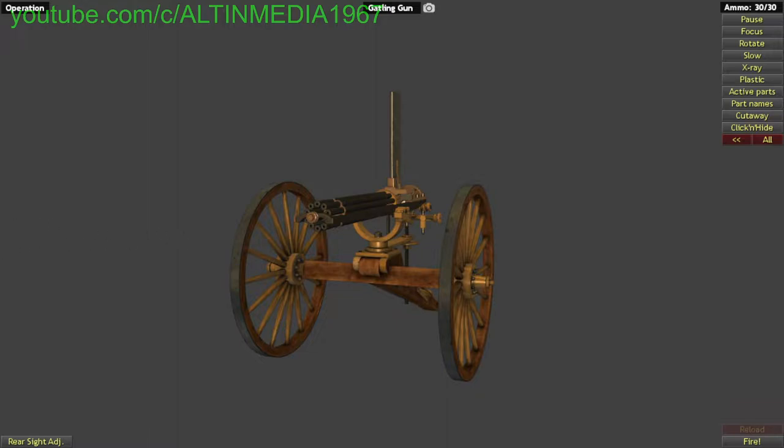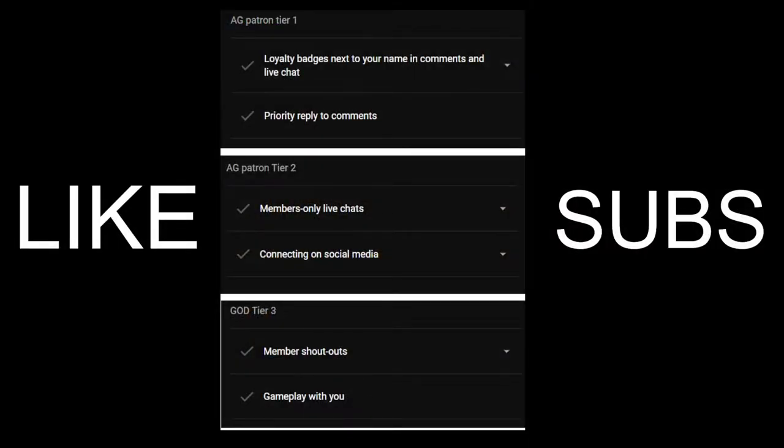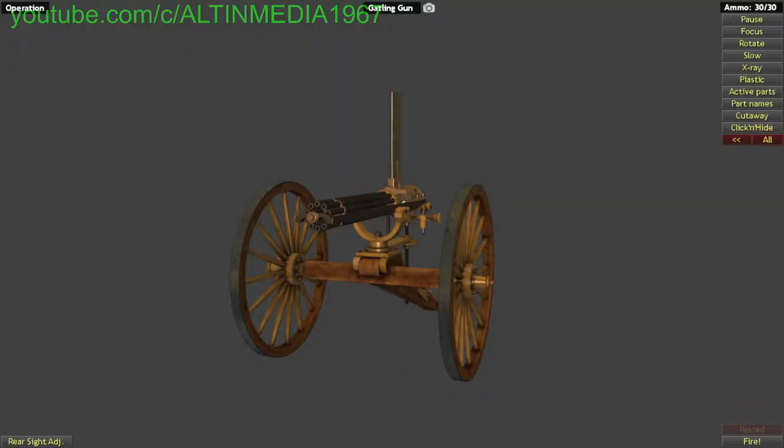Before we begin, don't forget to like, subscribe, and turn on notifications if you want to see more videos. Let's read a little bit of information about this gun.